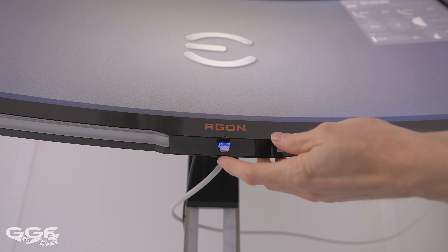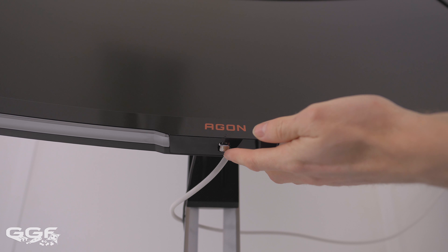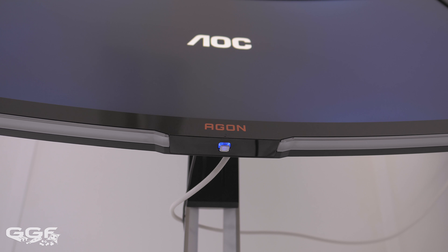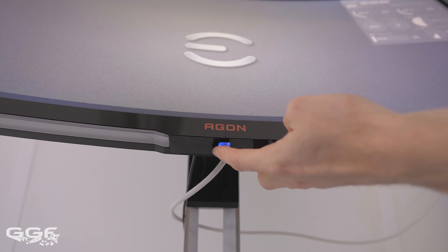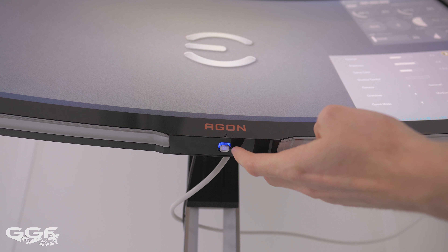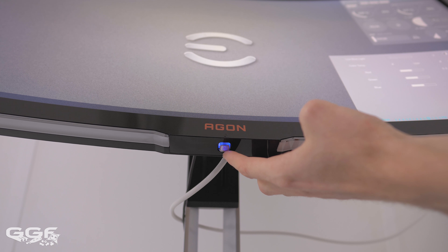The OSD is accessed via a joystick under the screen. One confusing part is that pushing the joystick in will always turn the screen off, no matter what part of the menu you're in — it doesn't act as enter. Unlike my AOC 40-inch, which also has a joystick where pushing it in acts as enter and a long hold turns the screen off, which is a much better solution in my opinion.